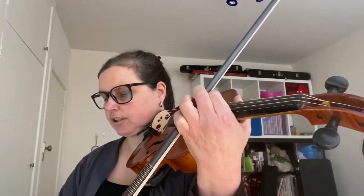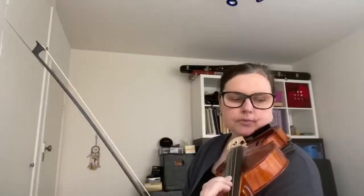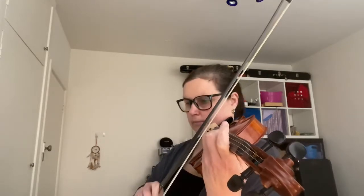Just practice the lowest octave and get it really, really clear. Then you start from four on the A string — so again, we play four on the A string. Yours has got to be better than mine — I'm going to play the top octave.